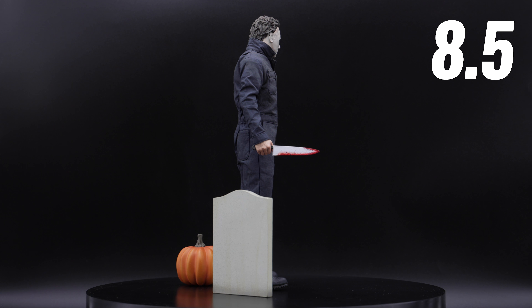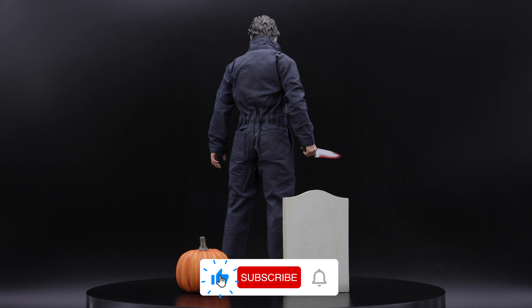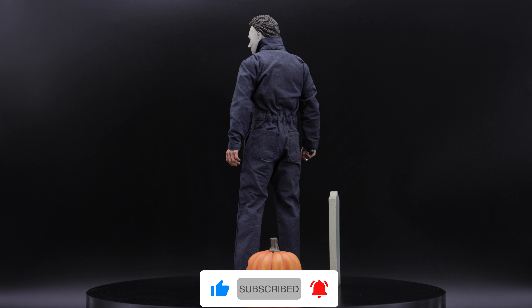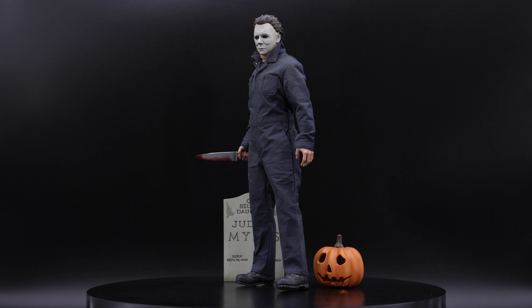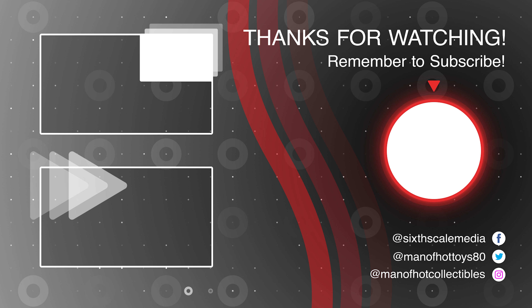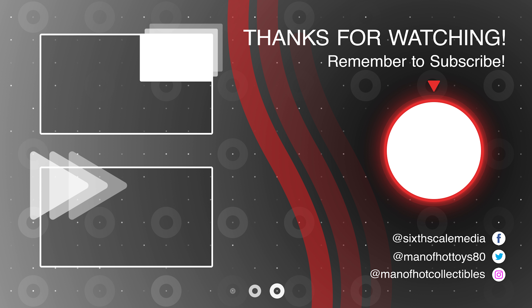If you've made it this far, thank you so much for watching. Please don't forget to like and subscribe to my channel. Also, don't forget to follow me on Instagram and my Facebook group 6SkillMedia for anything related to skill figures — both links in the description below. If you have some time, check out these two cool videos, and as always be well and see you around in the next video.